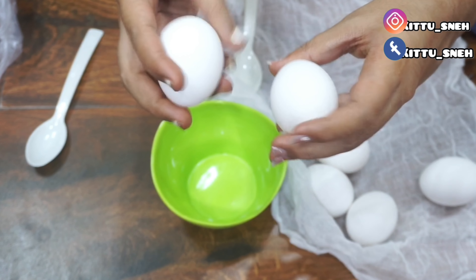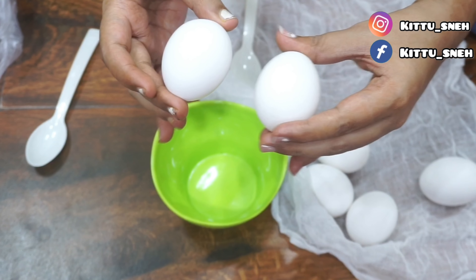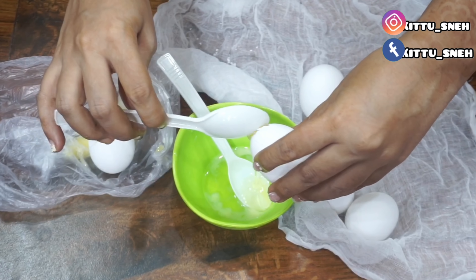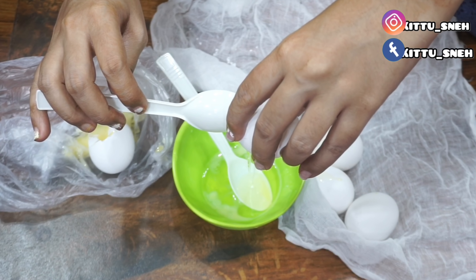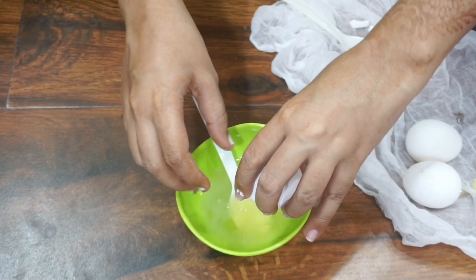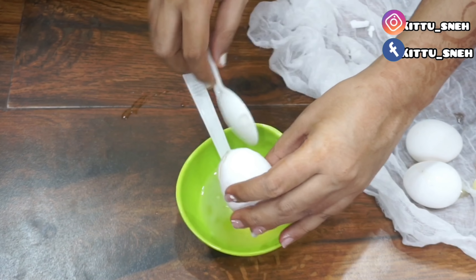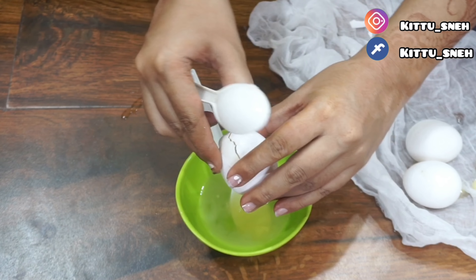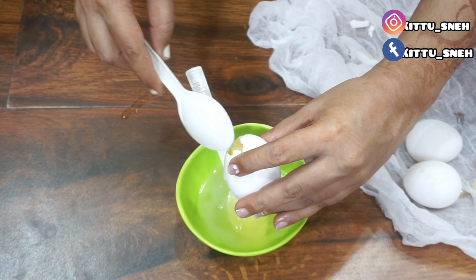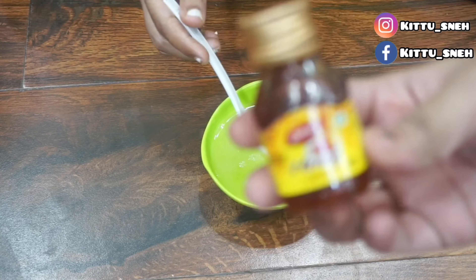Let's start now. For today's remedy, I am taking eggs. You can take 2 depending on your hair length. I took six here because my hair is very long. I have extracted all the egg contents into a bowl. Eggs are rich in protein, that's why I apply them directly to my hair. They also contain biotin, which will make your hair very healthy.